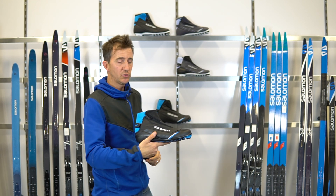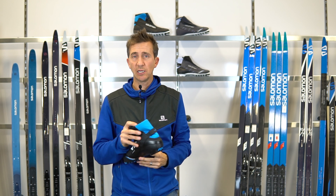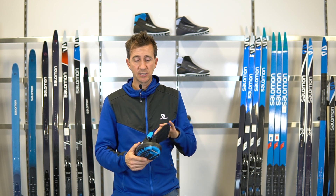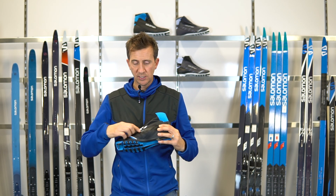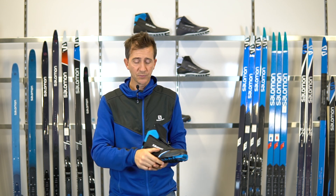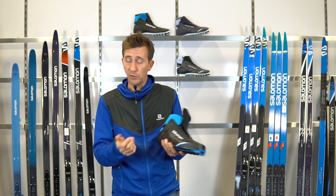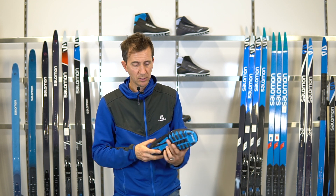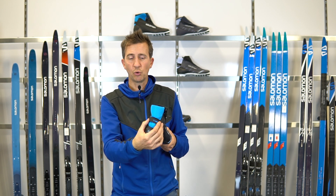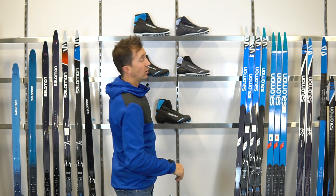Our best-selling boot on the performance side is the RC9 Nocturne. It upgrades to Thinsulate 200-gram insulation for very warm insulating features, along with a quick-lace system and custom fit. The custom-fit material from mid-foot back is thermomoldable — after two or three uses your foot molds around the boot, removing hot spots and pressure points. It also has a heel counter with adjustability on the back for Achilles support to ensure a snug fit and limit heel slippage. A great, comfortable, warm performance boot.